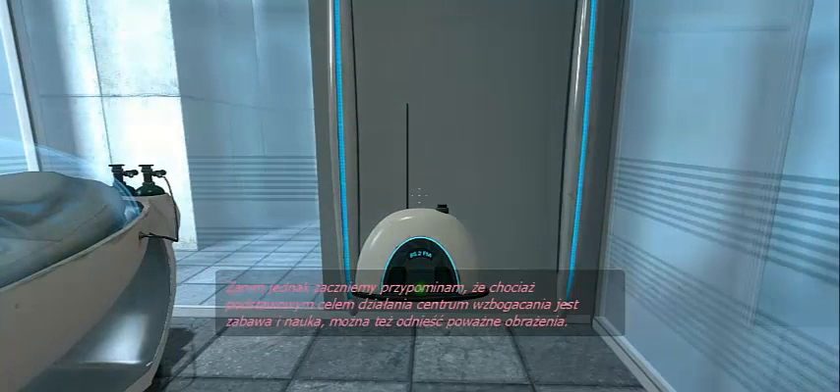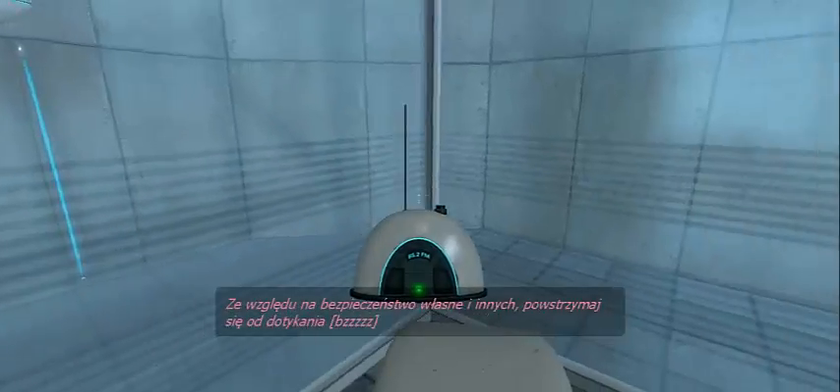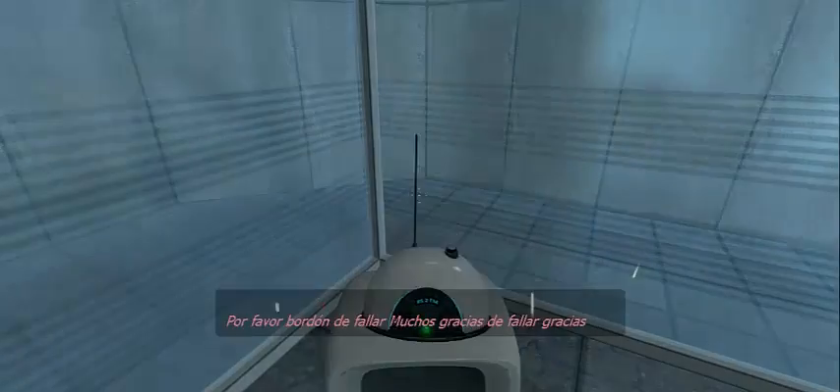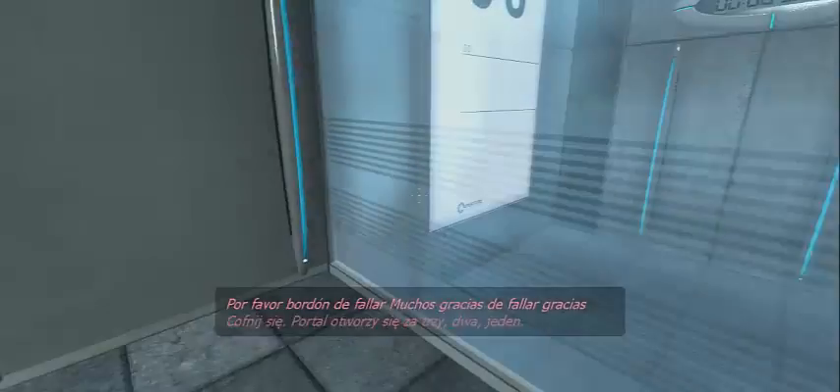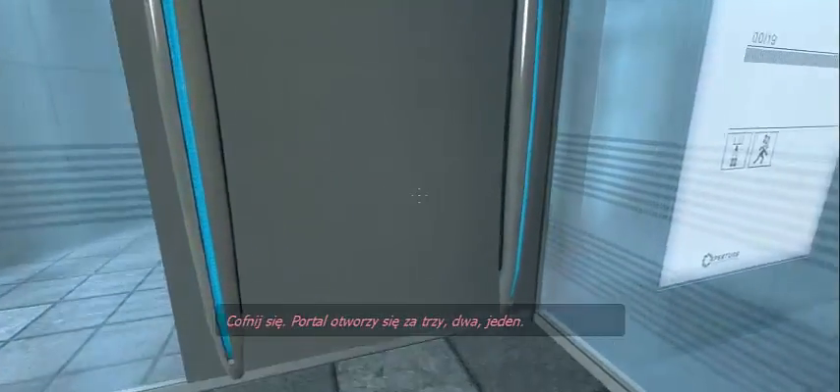Serious injuries may occur. For your own safety, and the safety of others, please refrain from your health. Don't make it work together. Stand back. The portal will open in three, two, one.